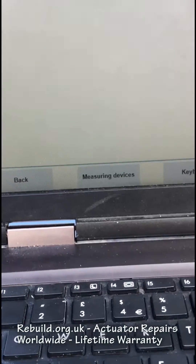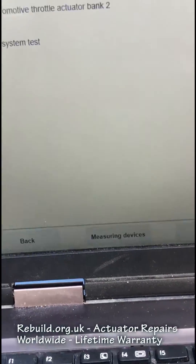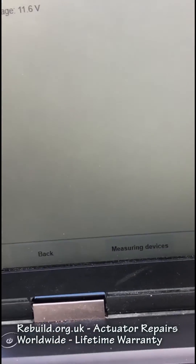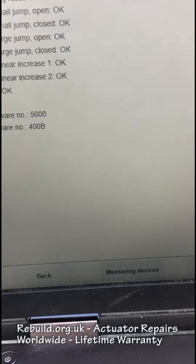Hi, I just want to introduce you to the Frott L actuator test on ISTA. Excuse the camera shake and the video footage, but I've done it really quick. This video is sped up to 300%.